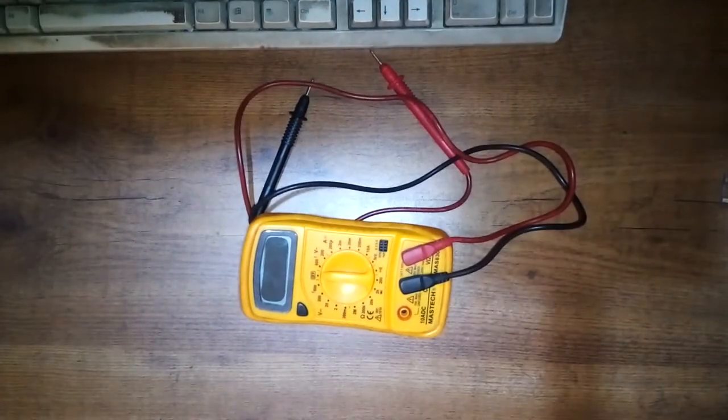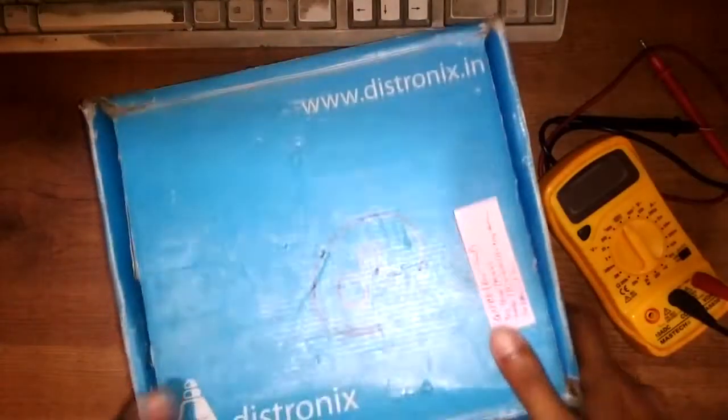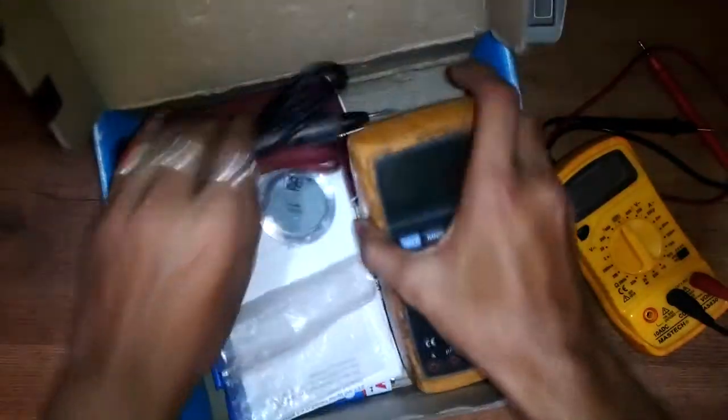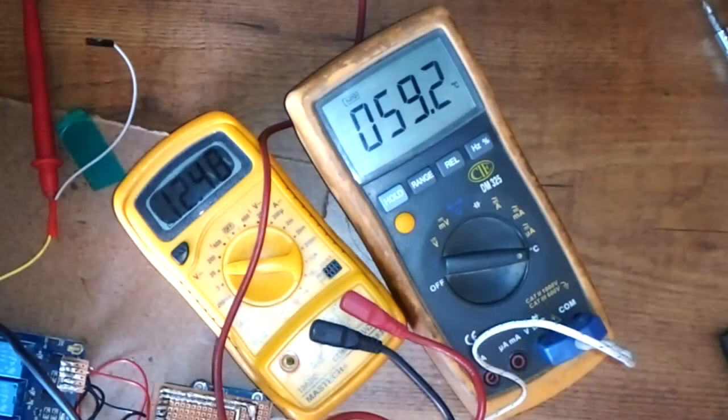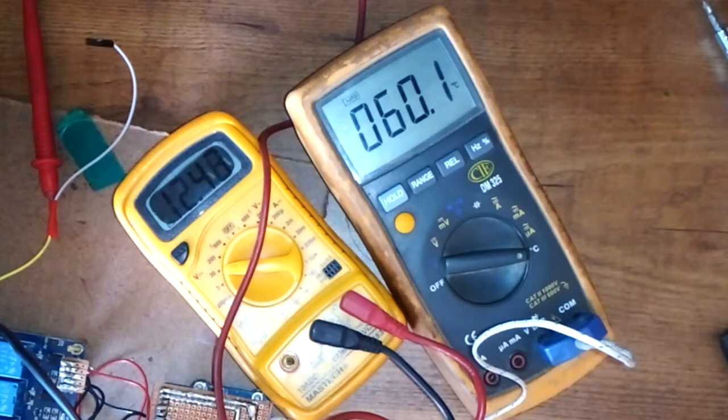Now moving on to five advanced things — the first is a multimeter. Every tech enthusiast or engineer should have one, because they come really handy for testing circuits, measuring current, voltage, testing transistors, LEDs, and even measuring temperature. You can buy one from eBay, Amazon, or wherever you prefer.